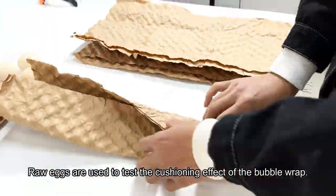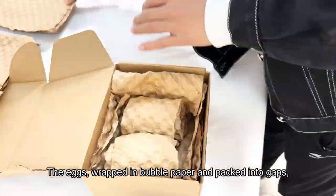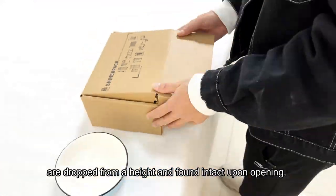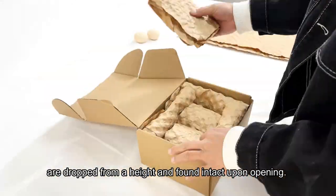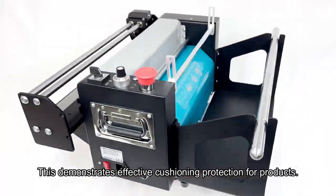Eggs are used to test the cushioning effect of the bubble wrap. The eggs, wrapped in bubble paper and packed into gaps, are dropped from a height and found intact upon opening. This demonstrates effective cushioning protection for products.